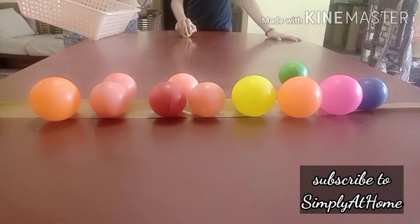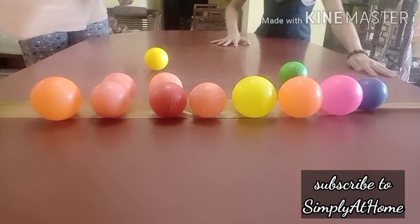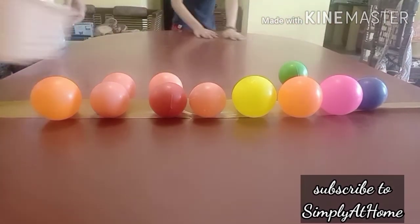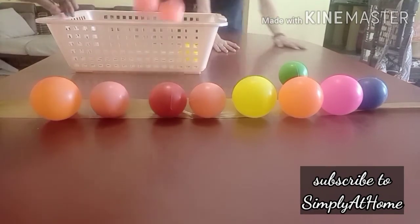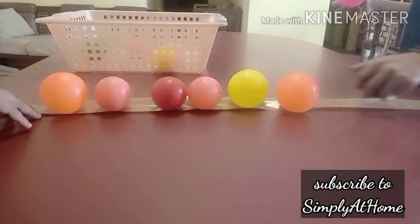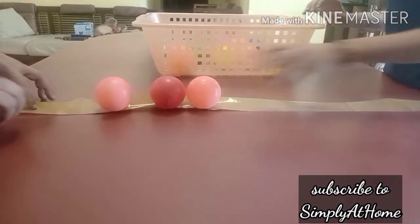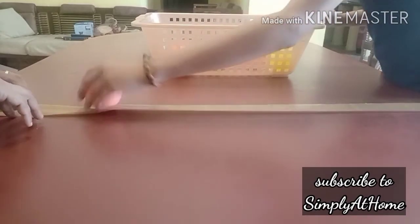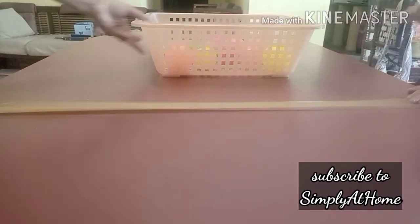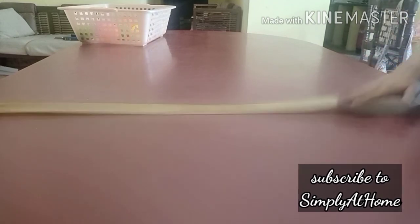So big and small, stickiness, non-stickiness, thick and thin, fast and slow, colors — so many things. And of course, it's a very good exercise for eye contact, or visual tracking, as I've heard it called. So those are different concepts that can be introduced to children. Signing off — this is Ramya, Simply at Home.